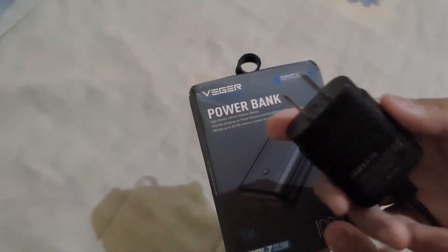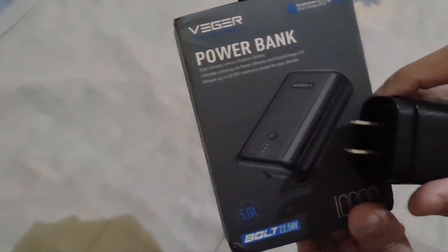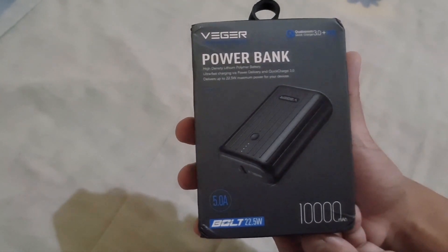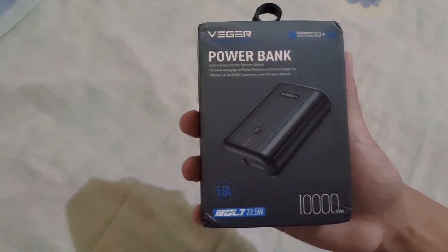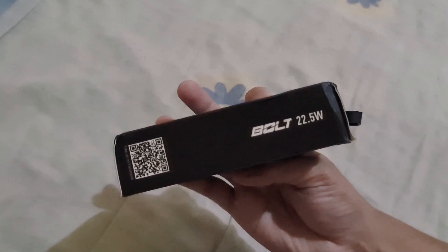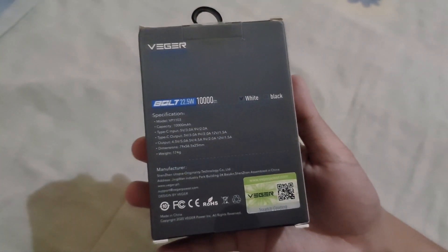This is as fast as the power brick that came with my phone — a 25W power brick. That's why I really chose this power bank because I am already used to ultra-fast chargers. This power bank is the smallest I've found online that is ultra-fast, because other small power banks can only charge up to 15 or 20W, and I want the fastest one.